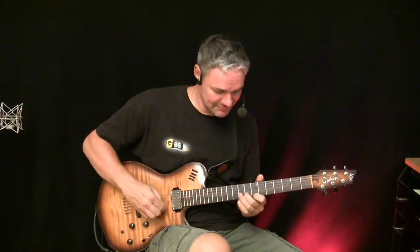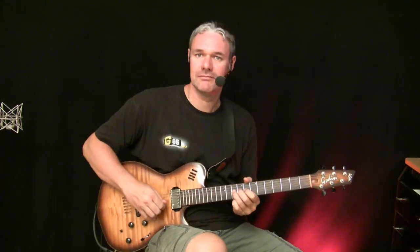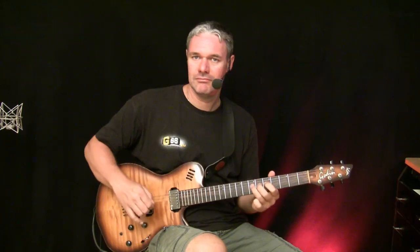Now we're gonna talk about how we play kind of psychedelic — these really massive guitar solos where we can play for minutes and really create this very intense mood.